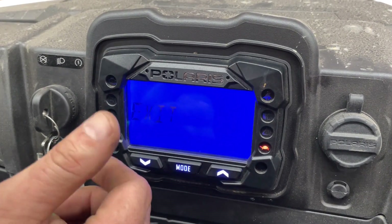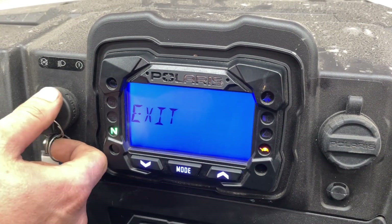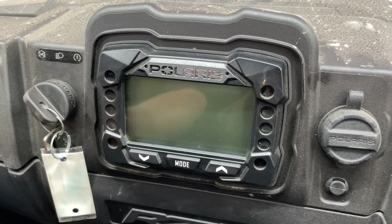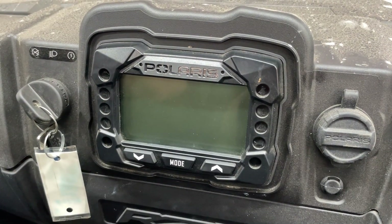Once you get your codes, take a picture of them with your phone or whatnot, then you can turn off your machine, take those codes, and go look them up to see what is ailing your machine.